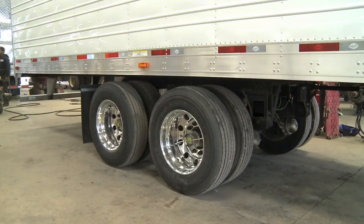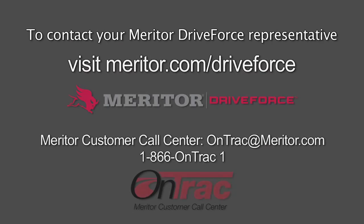This concludes the recommended maintenance procedures of the MTIS system by PSI. If you have any further questions, please contact your Meritor Drive Force representative or the Meritor On-Track customer call center.